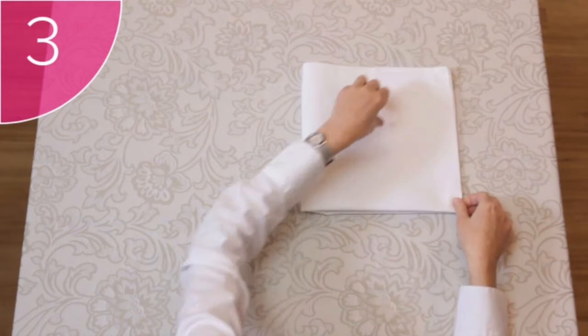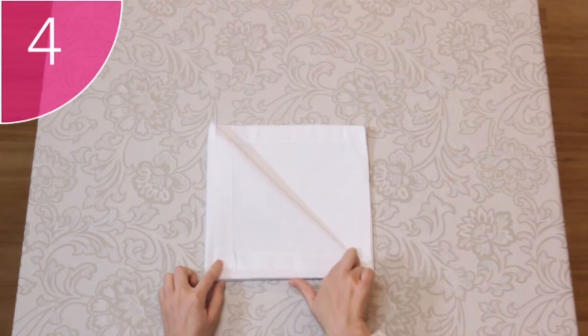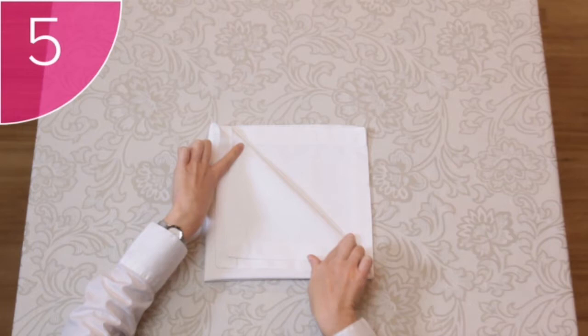Step 4: Fold the first corner down diagonally, but not all the way to the bottom corner — leave about a 1cm border between the two corners. Step 5: Fold the next corner down in the same way, again leaving a border between the two corners. Make sure that all the borders are even.